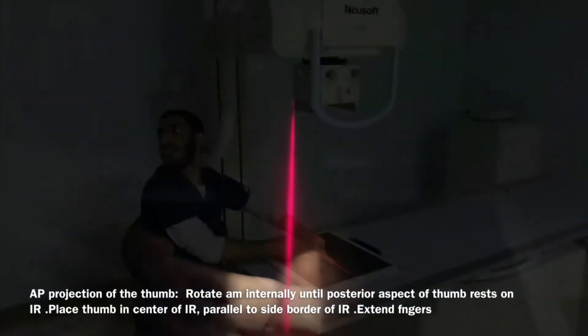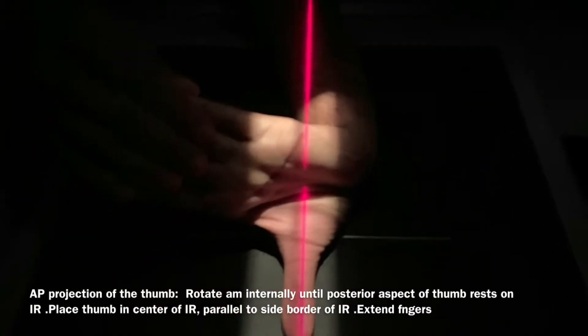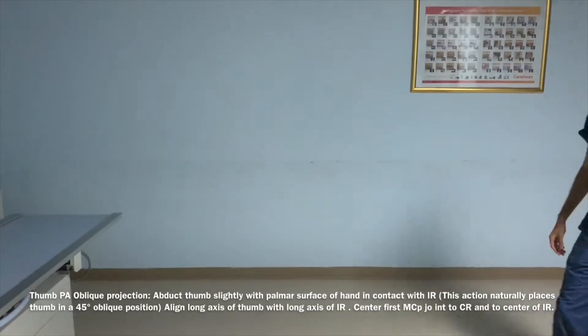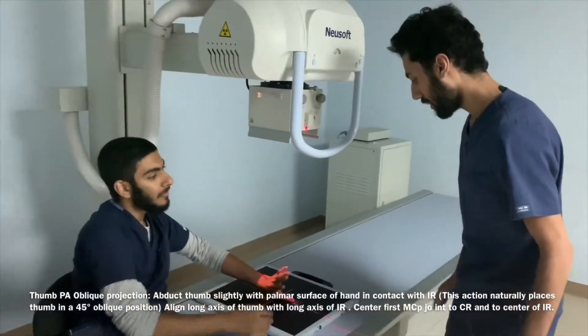Here's a better angle to view this routine position: anterior-posterior projection of the thumb. After the first photograph has been taken, he requests a slight modification to the previous position into an oblique posterior-anterior projection of the thumb.